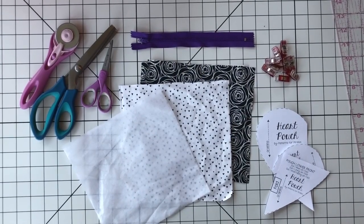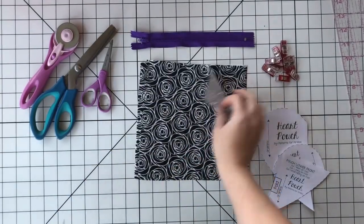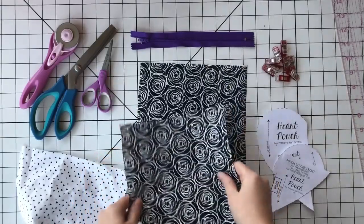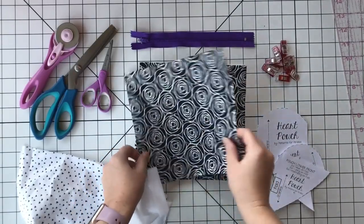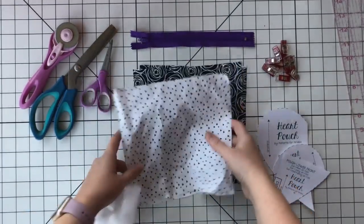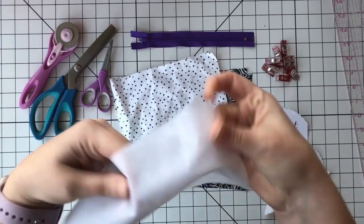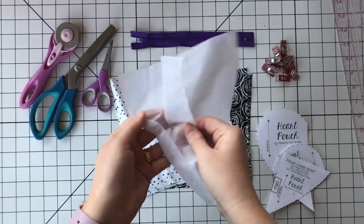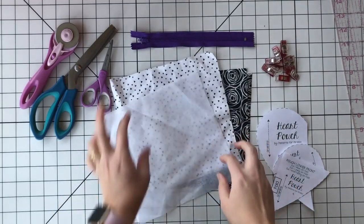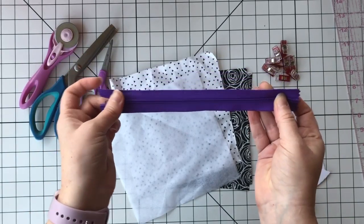We want to get everything prepped and have all of our pieces ready. You can really use scraps for all of this, but if you need to know the size, you'll need two 8-inch squares of the main fabric, two 8-inch squares of your lining fabric, and about two 8-inch squares of medium to lightweight interfacing. You'll need an 8-inch or 9-inch zipper.